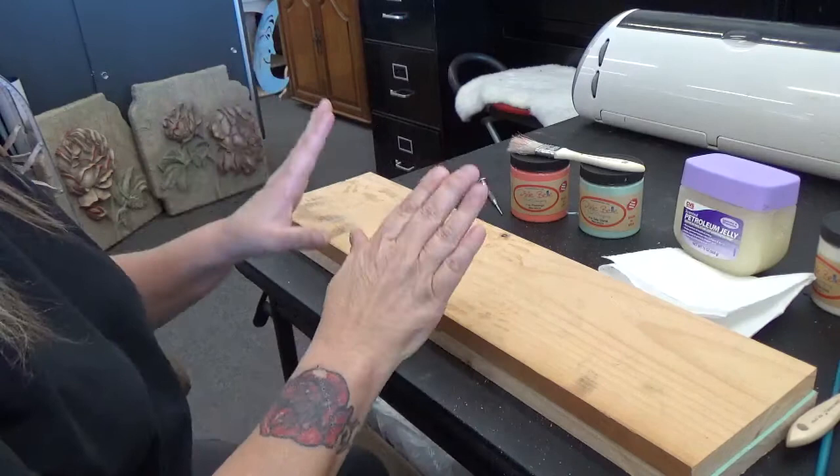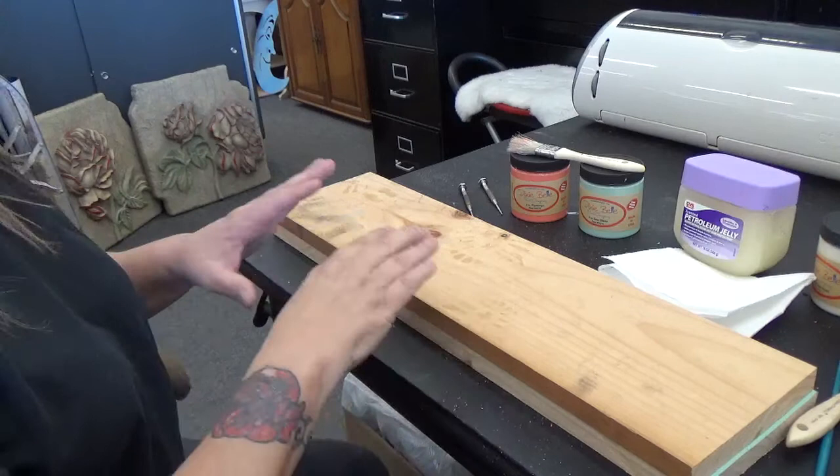Hi everybody, it's Dawn again. Today I'm going to show you how to take this plain piece of board and do your very own stenciling the easy way.